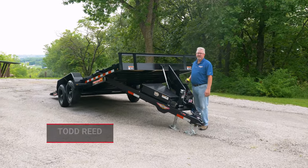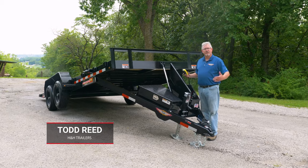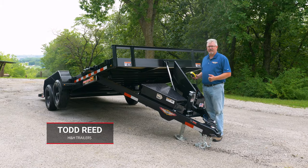Hey everybody, Todd here with H&H Trailer. Today we want to show you the features of our EX Speed Loader.